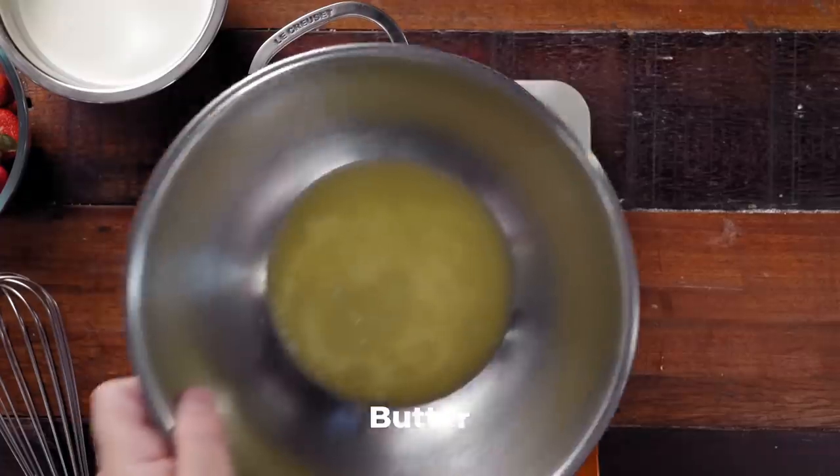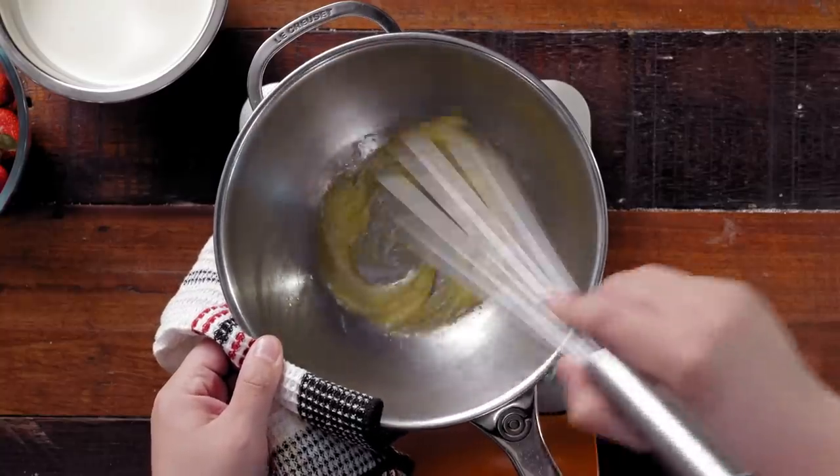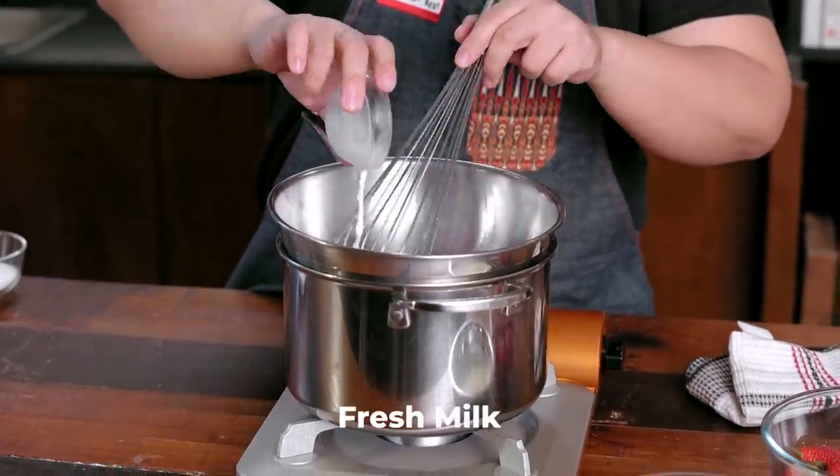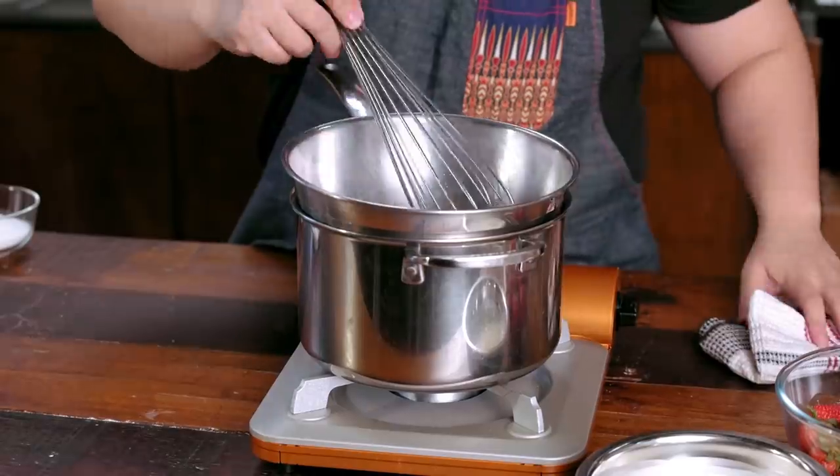The first step is to have some simmering water. Put a bowl with two tablespoons of butter and melt the butter, then add three tablespoons of milk — use whole milk as much as possible, not the low-fat ones. Set this aside somewhere warm so it doesn't solidify and stays lukewarm.